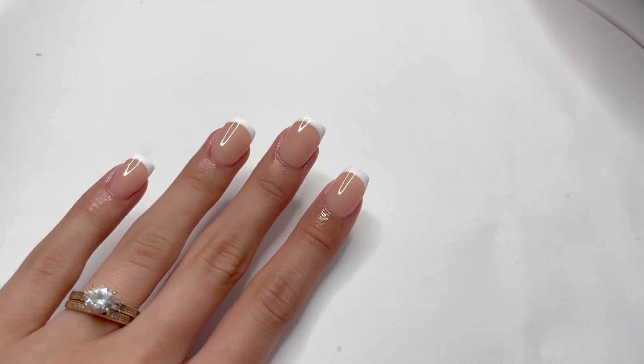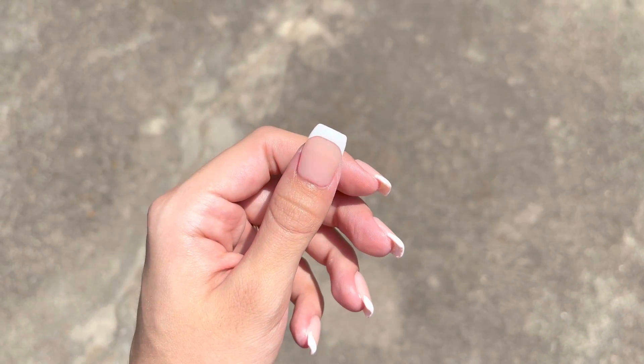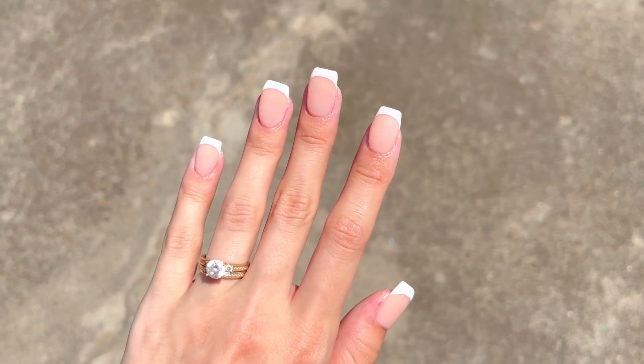And here are the nails! I hope you guys enjoyed this tutorial. Let me know down in the comments what you think, give this video a big thumbs up, and I'll see you guys in the next video. Bye!